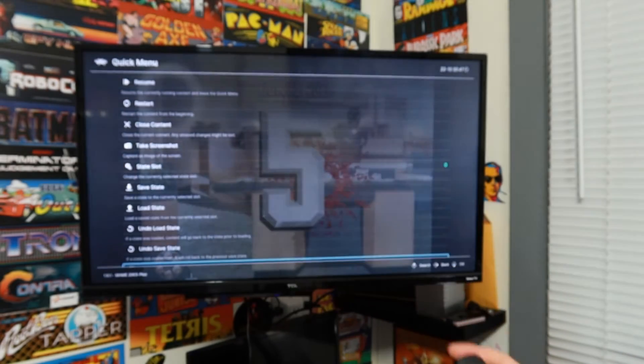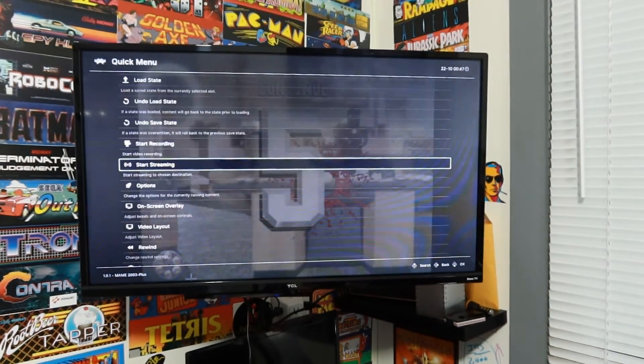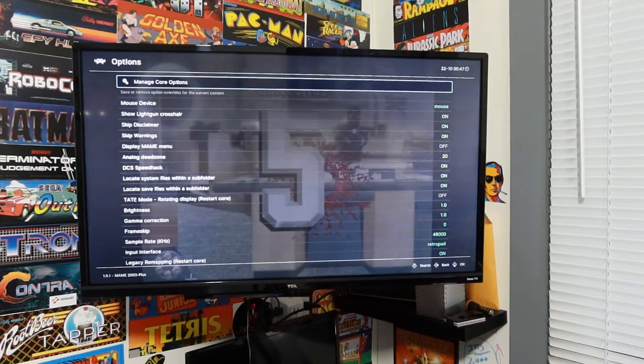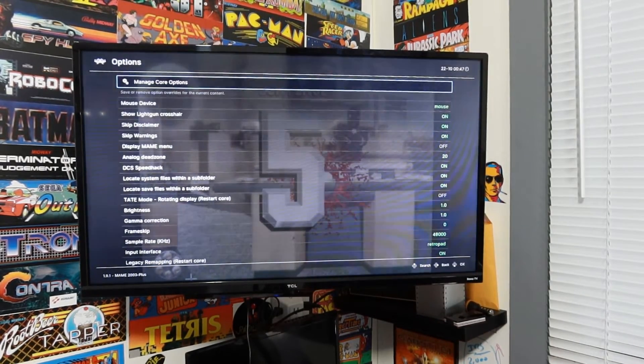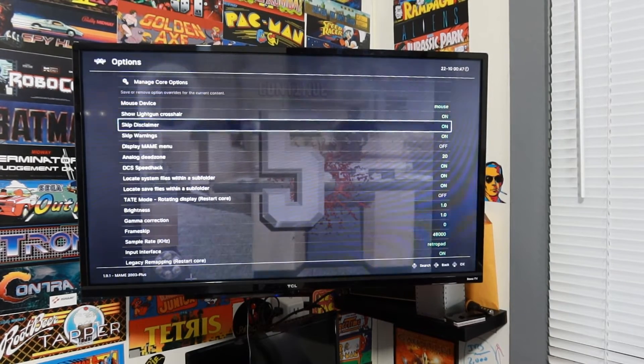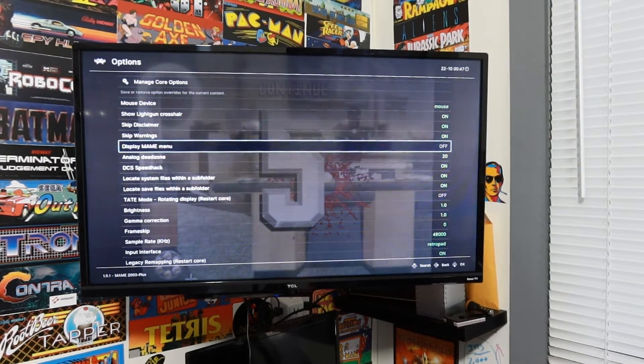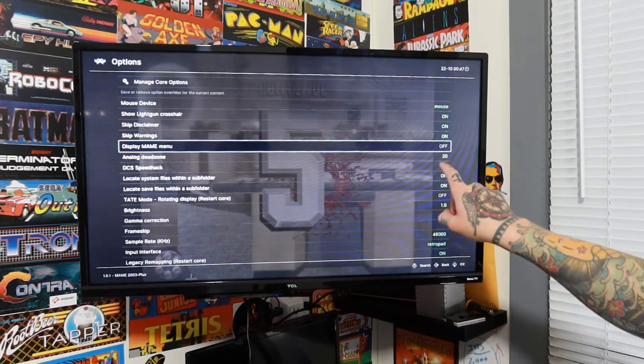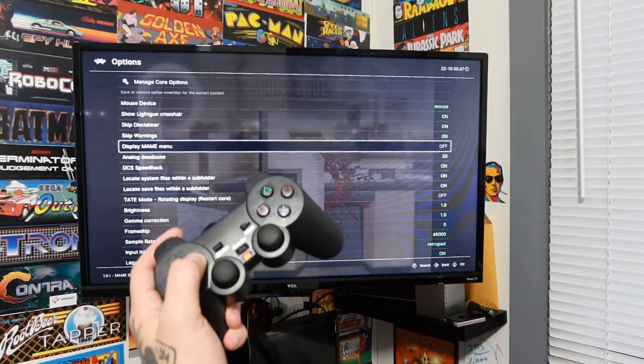That's going to jump you into the quick menu in RetroArch. Drop down to options, select options with X, and drop down to the fifth one, which says display main menu. You can see it's set to off. Switch that with your D-pad to on, then navigate up so you're no longer highlighting display main menu, and hit your hotkey and X all over again.